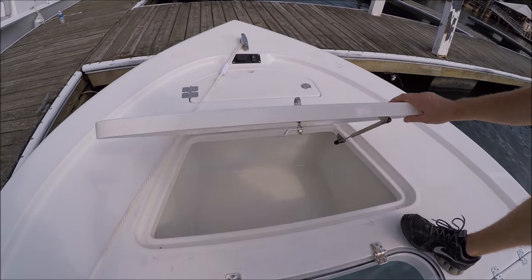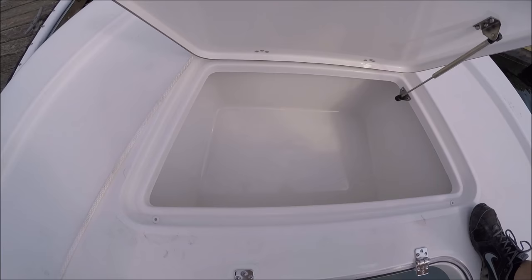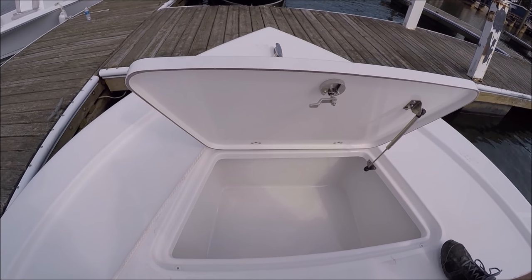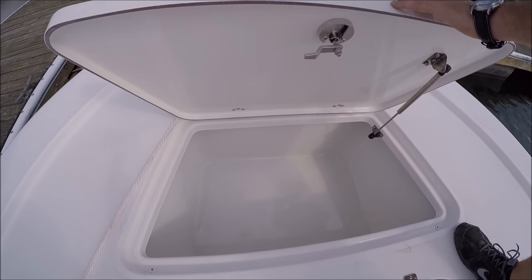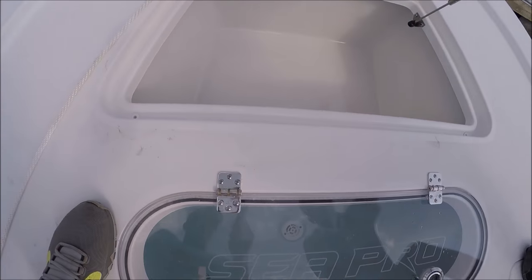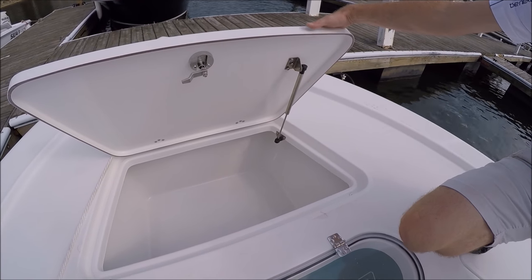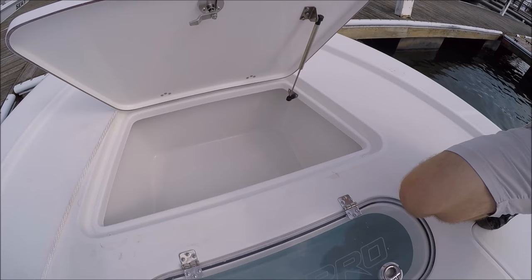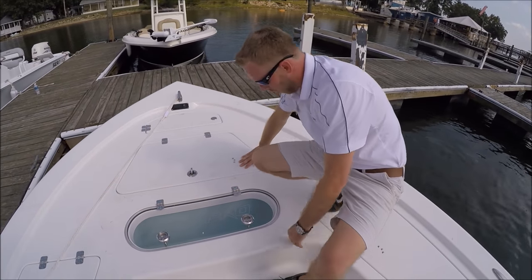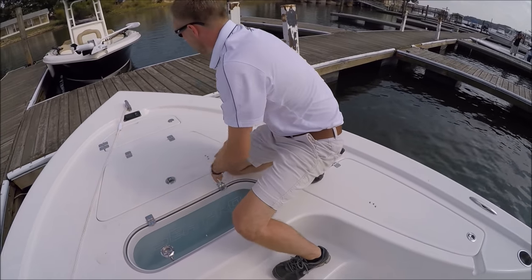We've got the same fish box that we have in the 228. It's fully finished in there, really nice. It's a good box — that gel coat's great. Our gutter drains back into the deck so it's not into the bilge. Instead of putting a giant lip drain in it, we've drained it back out of the deck so we don't have to have a nasty, ugly trough that runs all the way across the deck — one you have to clean because they get all muddy, funky, and mildewy.